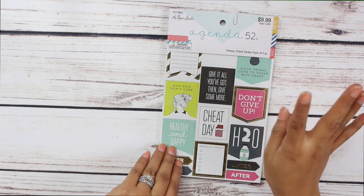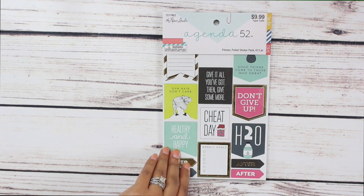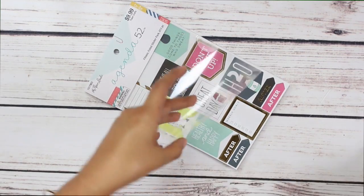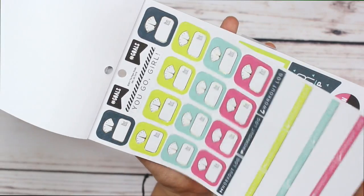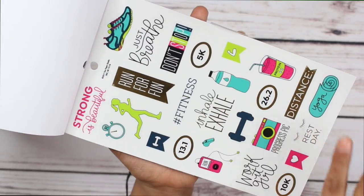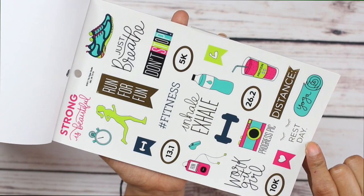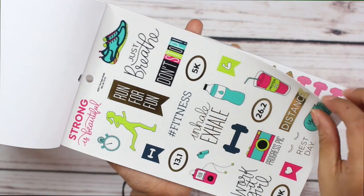Next up we have some stickers. This again is by the Paper Studio — it's the fitness foiled sticker pack and it comes with 613 stickers. I'll open it up and give you a little flip through. Oh my goodness, I just love this so so much. It says 'rest day,' 'yoga,' 'progress pic' — so cute. I love the colors.